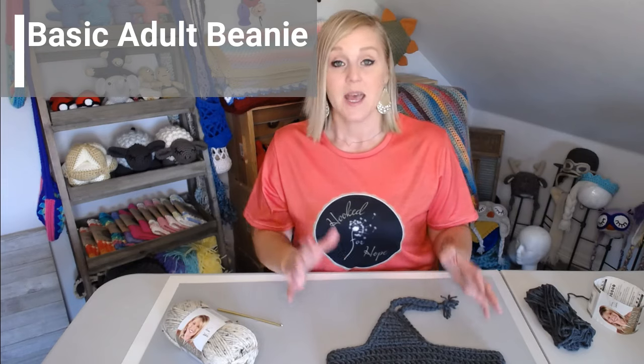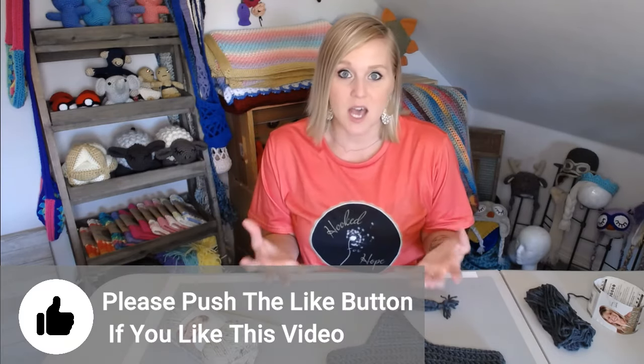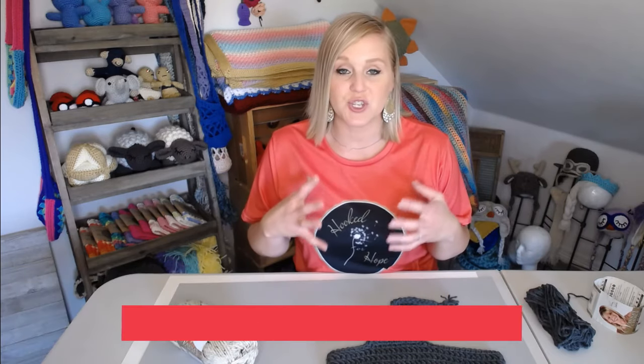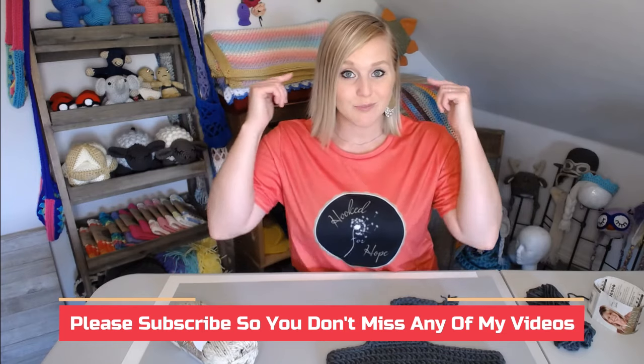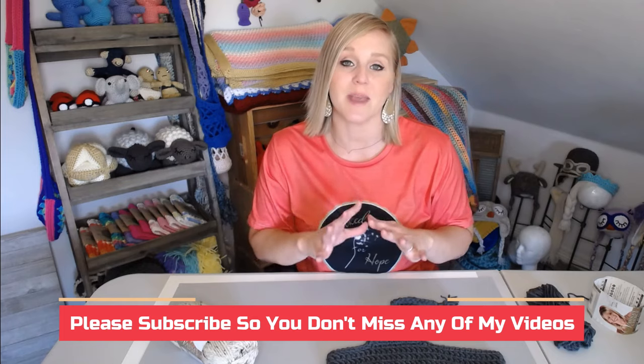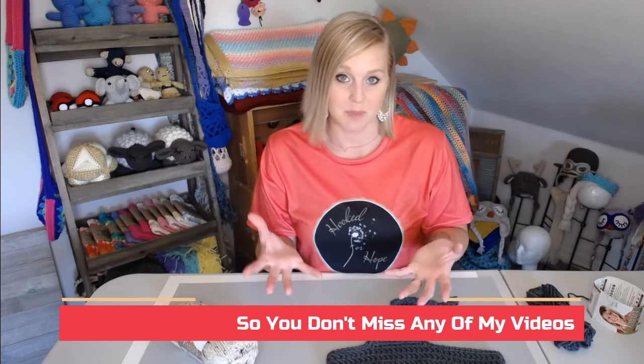In this video, I'm going to show you how to make a very basic adult beanie. Knowing how to make a basic adult beanie, you can manipulate it however you want — add a pom-pom, two pom-poms, ear flaps, no ear flaps, braids, and choose your colors. Are you going to make it sports themed or choose somebody's favorite colors — solid or striped? The options are endless.